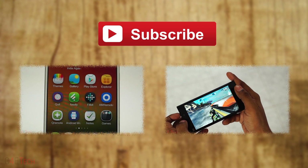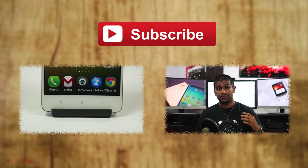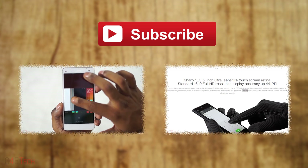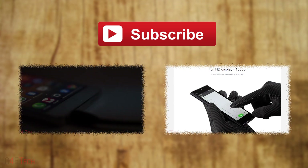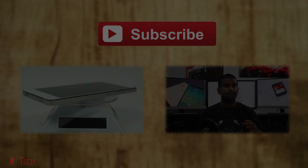Hope you guys liked the video and found it useful. If you did, please give this video a thumbs up and stay subscribed for more videos like this. Thanks a lot for watching — this is Ash from C4ETech signing off. Have a great day, bye bye!